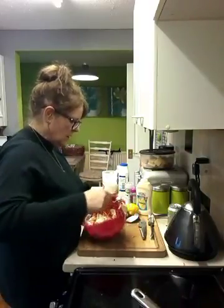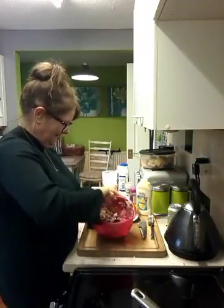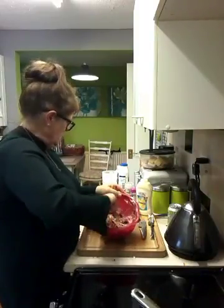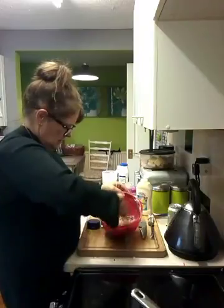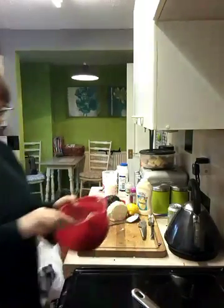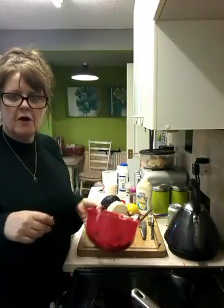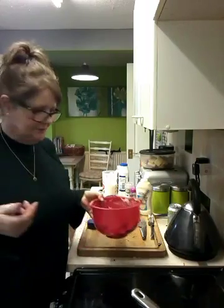There you go. Do you know, I'm so heavy handed! There's your coleslaw. Keep giving it a mix round. I didn't do a lot with that cabbage but it's made plenty, as you can see. Homemade coleslaw - takes five minutes, if that, and a quarter of the price of what you'd pay in the supermarkets, and a lot nicer.